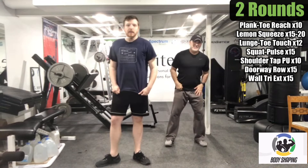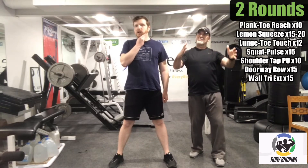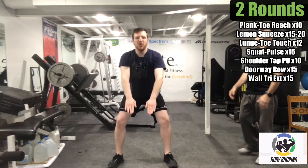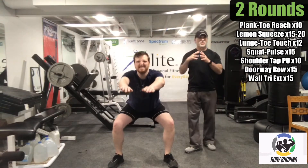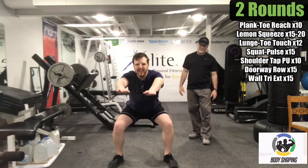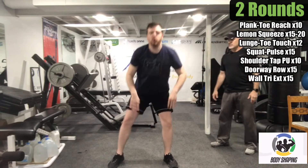Get a nice athletic stance — shoulder width, maybe slightly wider. Hips are going to go back, so if you bring your arms forward that helps balance the body. Logan is just coming up partway, which is really keeping tension on those legs. At any time when you need to, you can come all the way up for a slight break and then get back to those squats. Think flat-footed — try to stay flat and push those feet through the ground as you come up to engage those muscles.